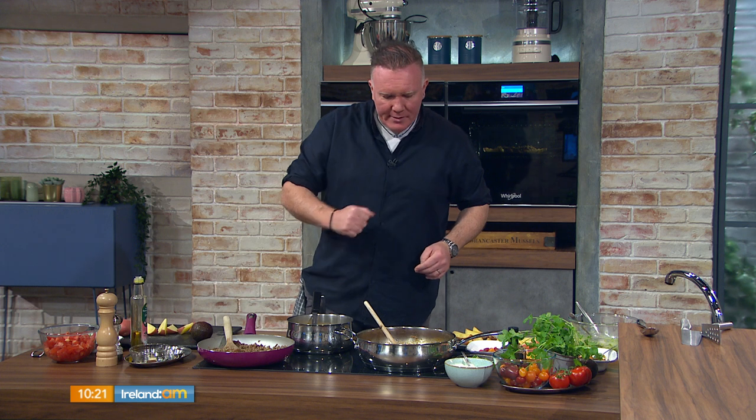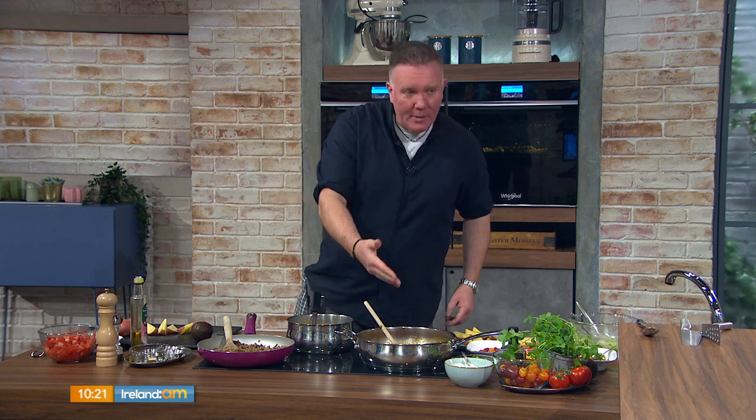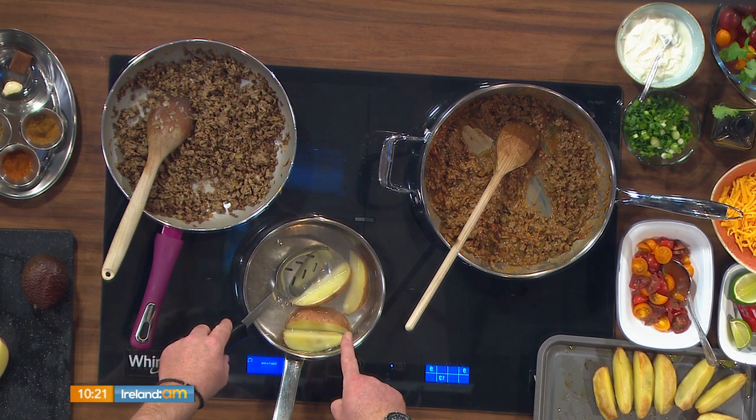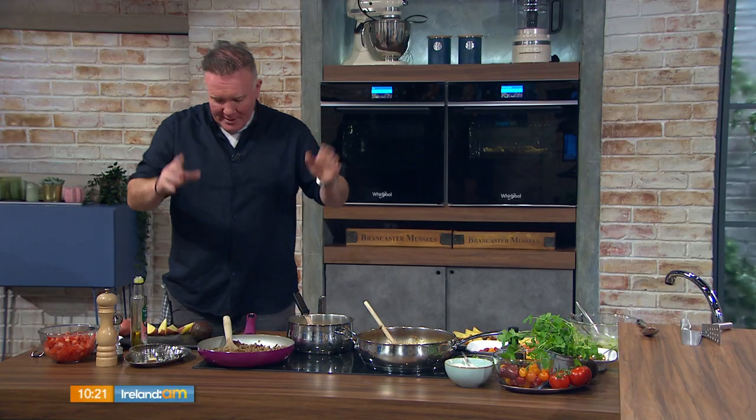There are three elements to this dish: a chili beef mix, parboiled potatoes, and we're making salsa and guacamole. It's a great low-budget dish — really friendly on the pocket. I'd say under three euro per portion, which is handy with the expense of kids going back to school.